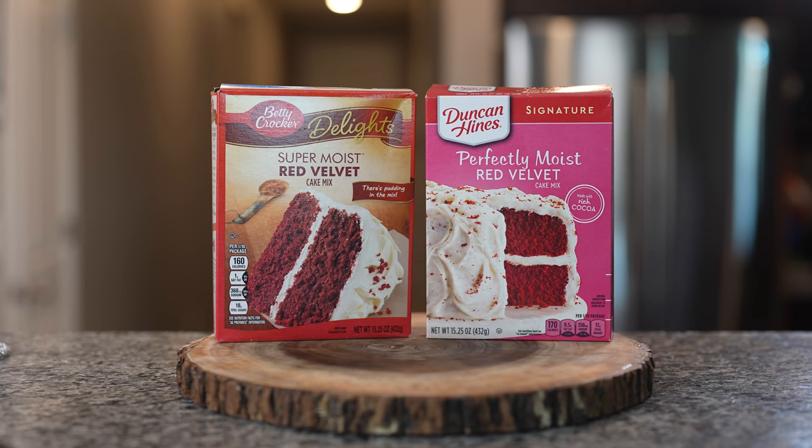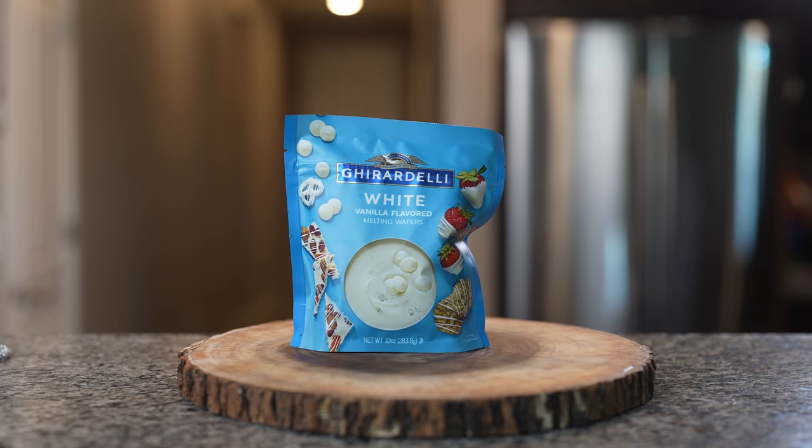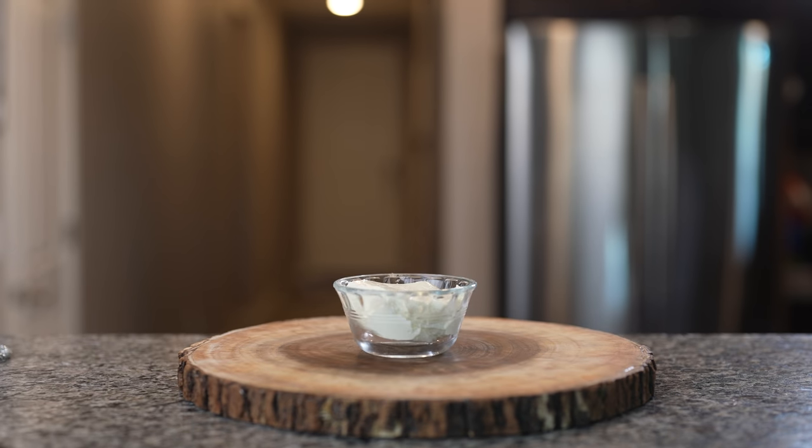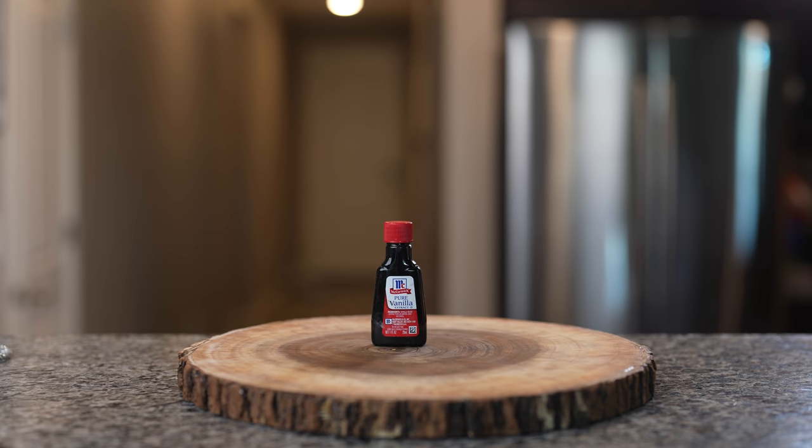Alrighty guys, let's get started with our ingredients. For the recipe we're going to need one box of red velvet cake mix, one cup and a half of white chocolate, four eggs, four ounces of cream cheese, one cup of sugar, and one teaspoon of vanilla extract. So these are the ingredients, now let's get started.